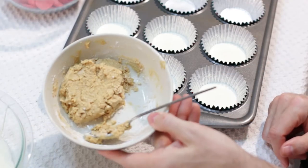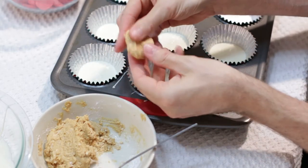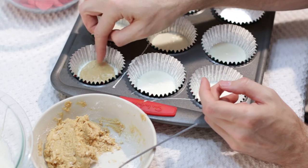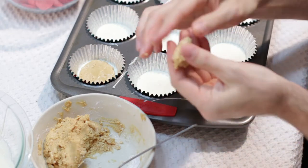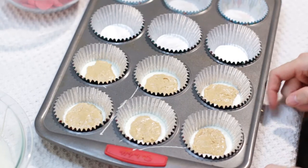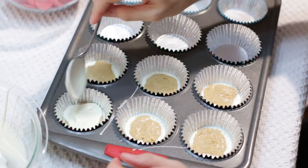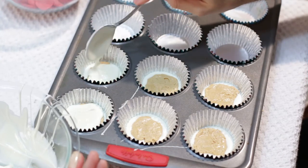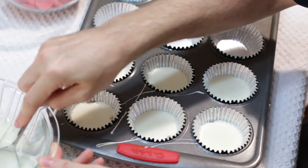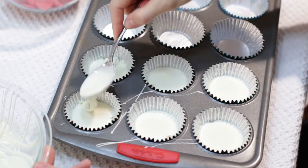Then we will take our peanut butter mixture and take little pieces off, forming each into a medallion, and place it right on the bottom. Now we want to take our white chocolate again and come back in and put some on top to fill it up. Give it a good shake to make it level out, and go ahead and fill in any spots that are not covered. Add a little more and give it another shake.